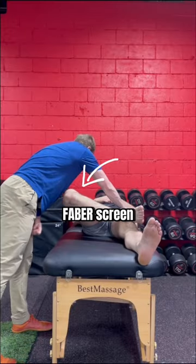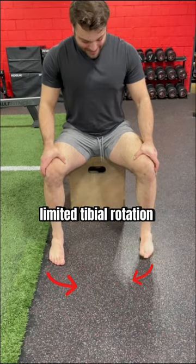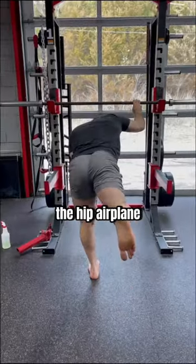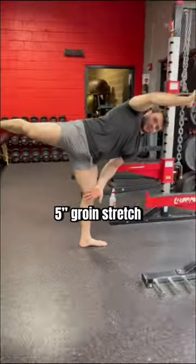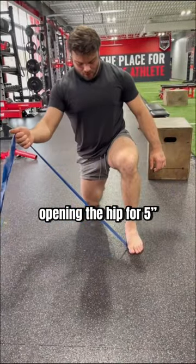Mobility testing with the Faber screen showed limited hip opening on the left, and we also found limited tibial rotation. So I gave him the hip airplane, opening for a 5-second groin stretch, and then this tibial rotation drill — trapping the band and opening the hip for 5 seconds.